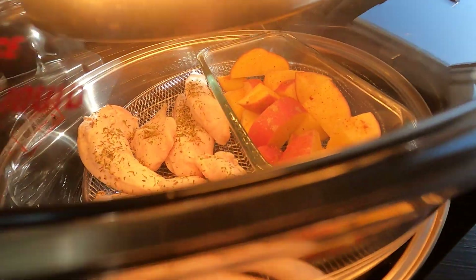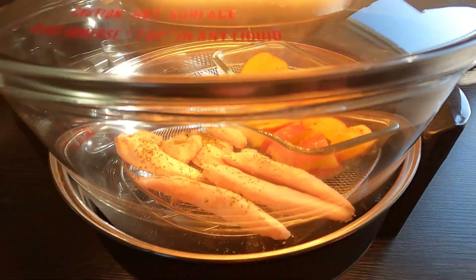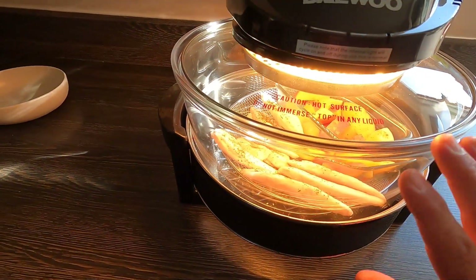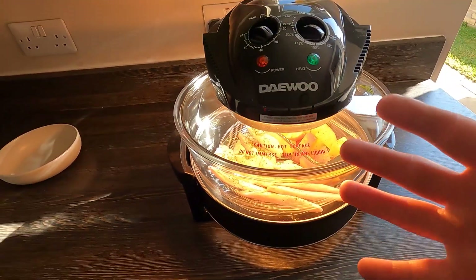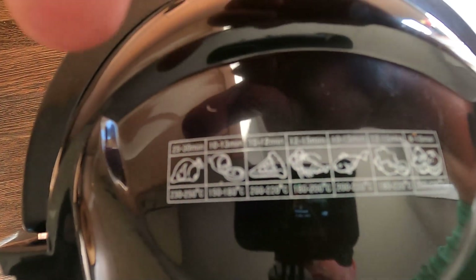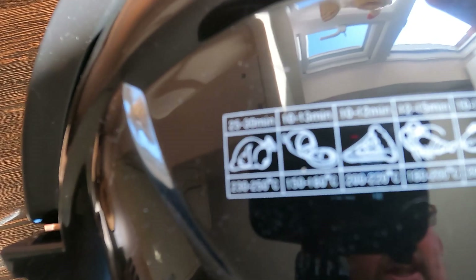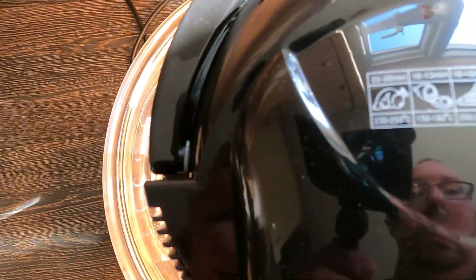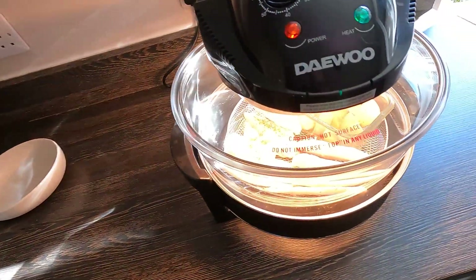Great bright light there — you can see exactly what you're cooking. This deep dish as well, you can do casseroles, chickens, meats — you name it. If you look on top it shows you what you can do. You can do cakes in there, bread as well apparently. I'll try that one day.